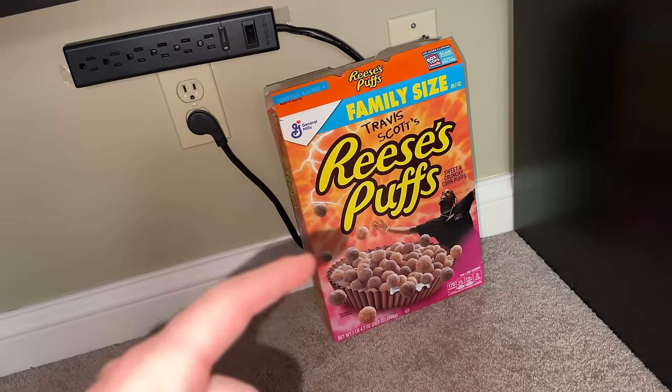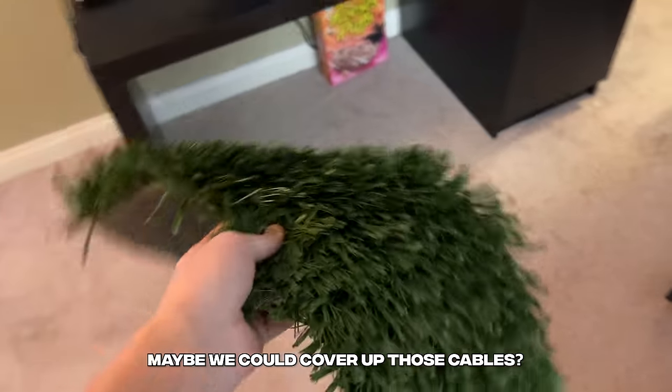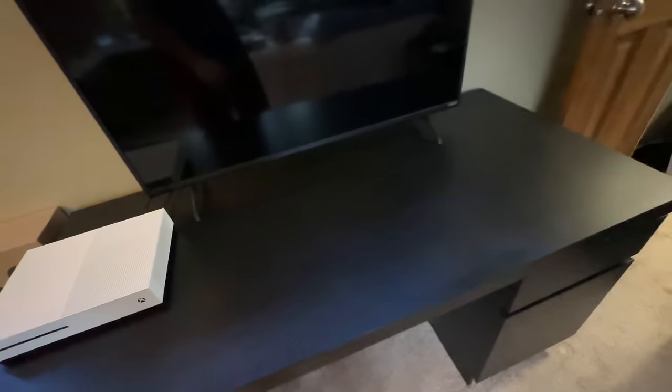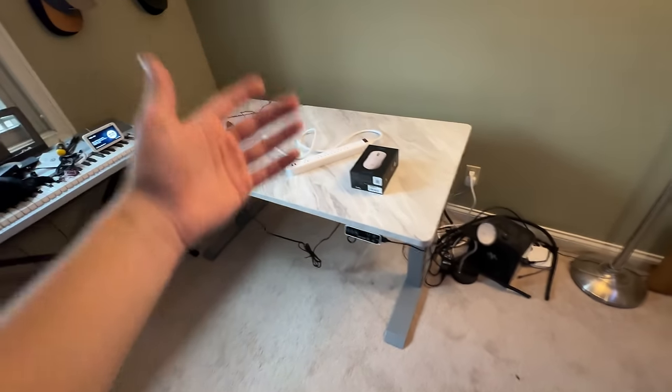We could either use the Travis Scott box or use the piece of turf that's right there — I've been trying to find something to use this for. Maybe we could cover up those cables. I was thinking we could stand it up here kind of like a turf wall — that does not look good. It covers up the cables the best, but it just does not look good. We're going to leave it for now and change it later. Having the black desk here actually makes it a lot better because you can barely see the cables.